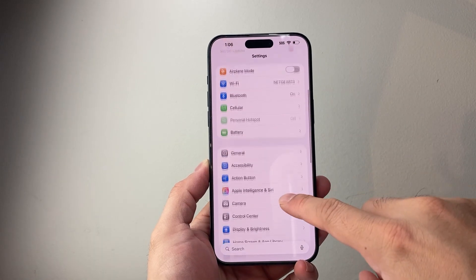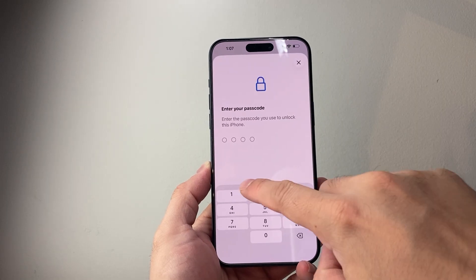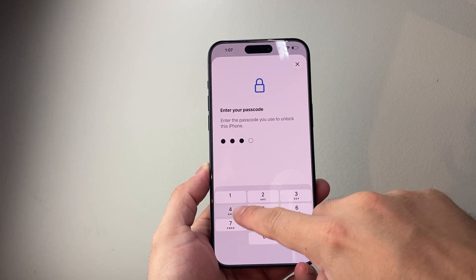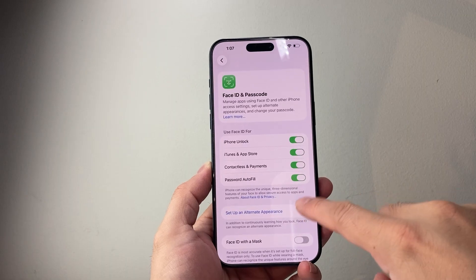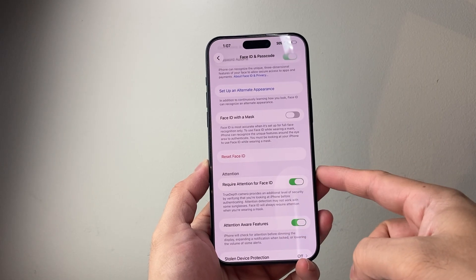Additionally, in your Settings, go to Face ID or Touch ID and Passcode and make sure your phone has a passcode set. If it doesn't, you're going to want to set it up there, or even set up Face ID as well.